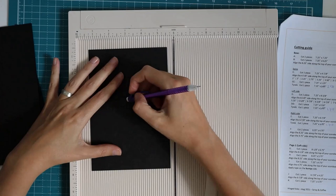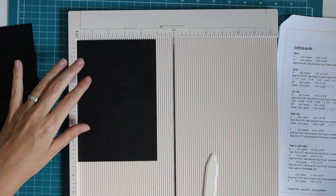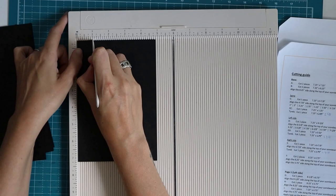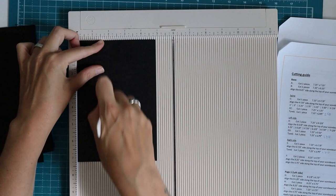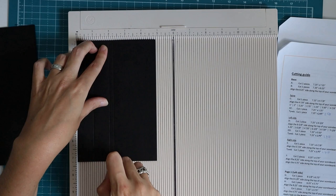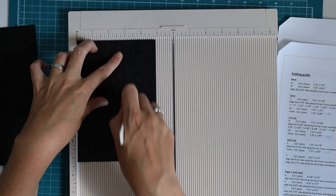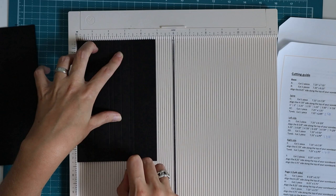Piece C is a spine piece and we need to do quite a lot of scoring. I'll align the four and seven eighths inch side on top and score at one inch, two inches, two and a quarter, two and three quarters, three and a quarter, three and a half, and three and seven eighths of an inch. All of this is in the cutting guide.